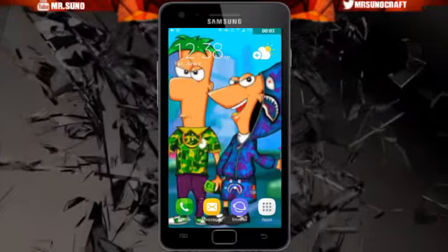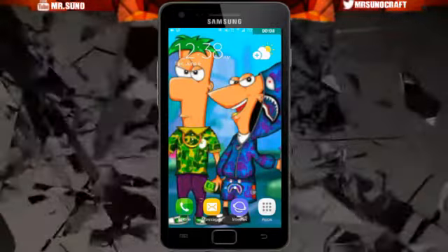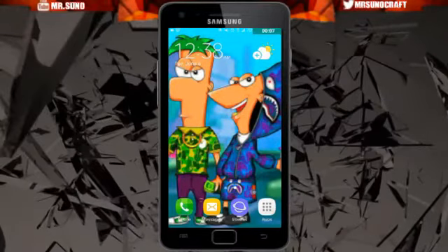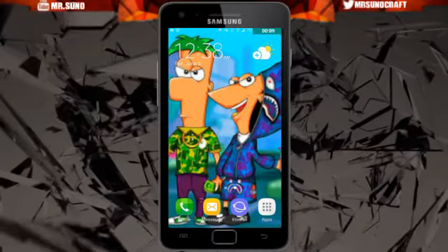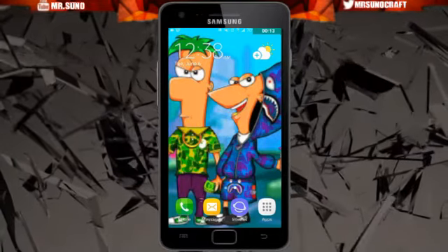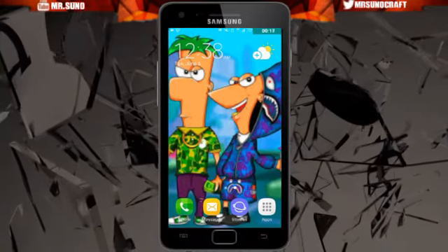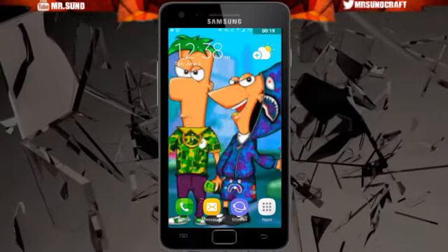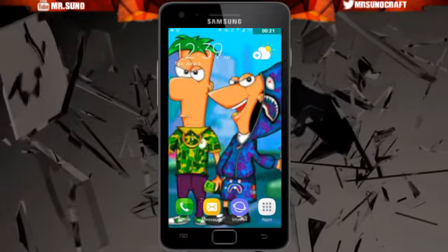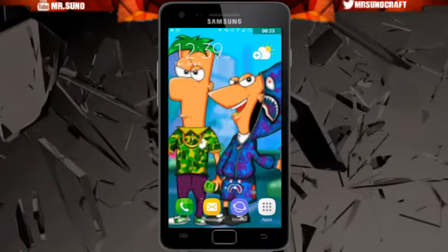What is up guys, my name is Mr. Suno and welcome to the first video on my channel. This time we are going to be looking at some lit wallpapers that me and my boy Glock Montana have found. We spent all night doing this — it's freaking amazing. The first part is going to be showing you guys the wallpapers from Trill, and the next part is going to be showing Montana with the hentai Mi Waifu wallpapers.